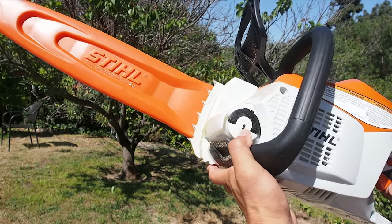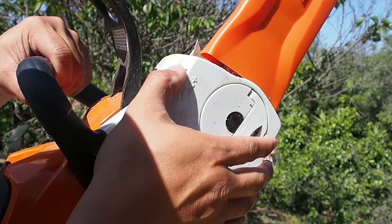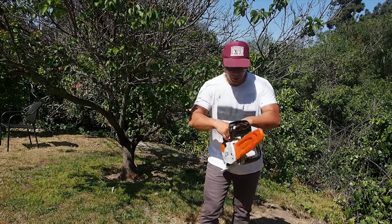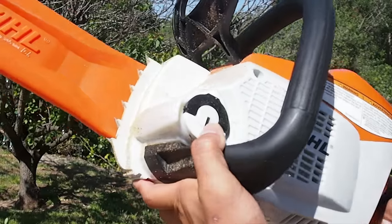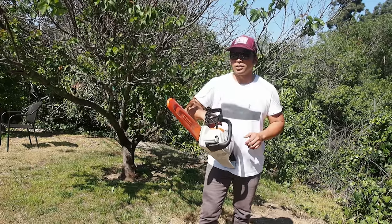Comes in a nice scabbard here. What's great about this saw too is that you can adjust the chain tension right here — really easy to do. Add oil right there, just keep an eye on it. As long as you keep an eye on that, this thing should just keep going.